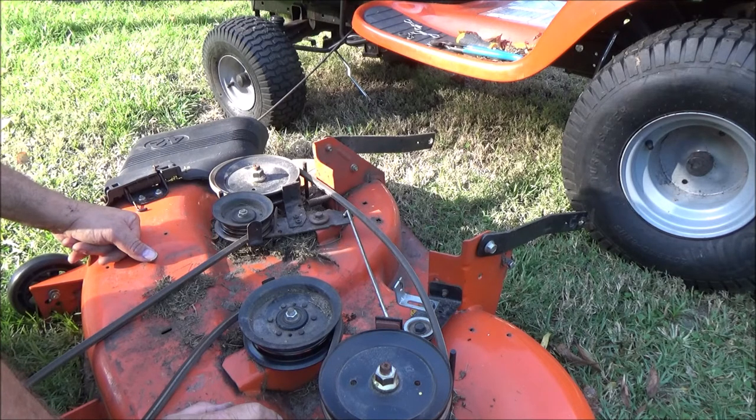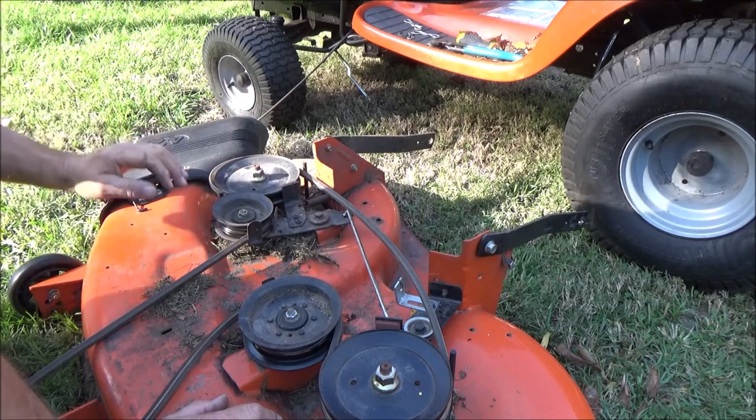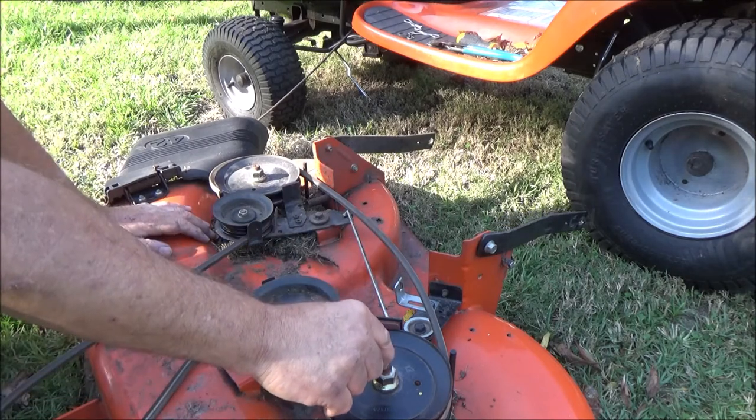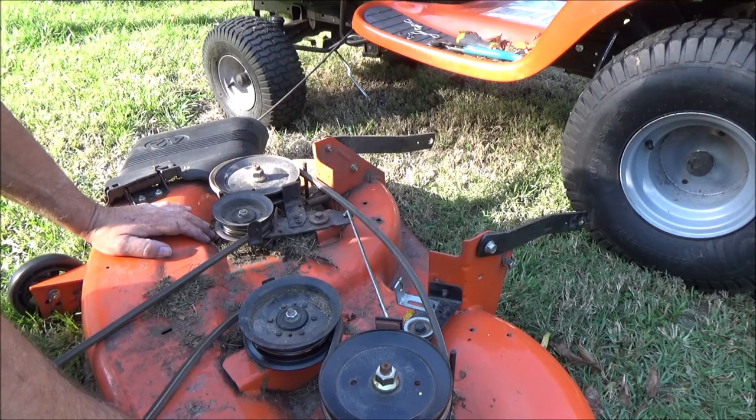I complained about the vibration from day one and Husqvarna and Lowe's — none of them wanted to do anything about it. We're going to fix it. I've had it. This is the second year I've had it — it made it through two seasons, that's it. So when you get one of these, if you don't have greasing fittings on top of the spindles, you might as well go ahead and order your rebuild kit because you're going to need it. It might pay in the long run to go ahead and do it from the beginning so you can get in there and grease them real good.